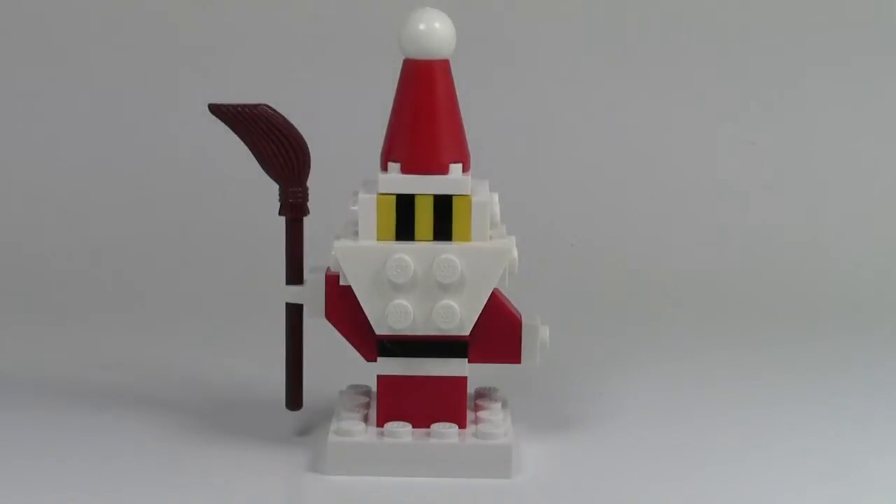Hey everybody, BrickLiver18 here with another holiday review. Today's review is of this Santa from the BrickLink MOC Shop. I purchased the Santa on Black Friday weekend, Cyber Monday, for $8 with free shipping, and I got it yesterday and built it — it is really really cool. Let's take a look at the close-up.